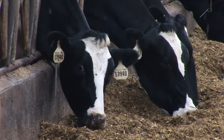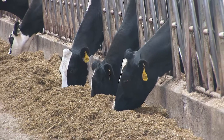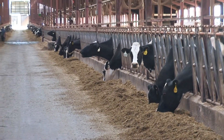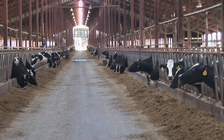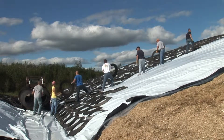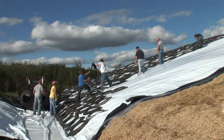If spoiled silage is mixed into a ration, intake and digestibility of the whole ration are reduced. Improved silage dry matter and nutrient recovery, plus better herd health and fertility, make covering and sealing one of the most profitable management practices you can adopt.